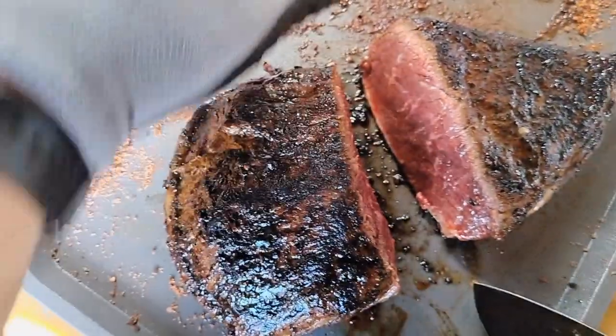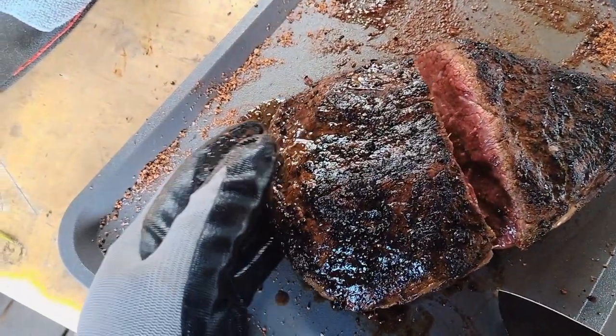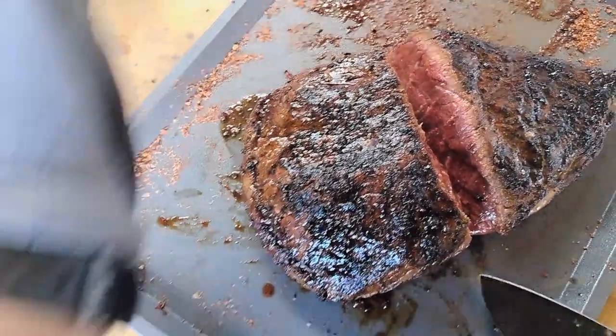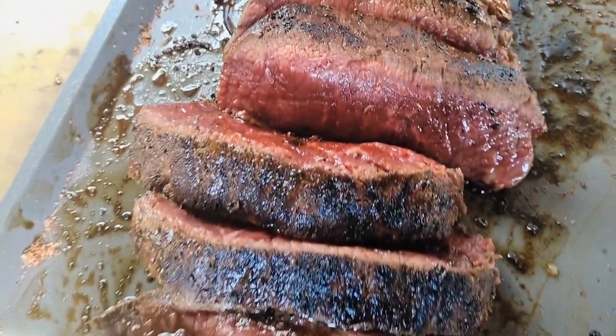It's still a little undercooked but we've got a good crust on the outside. Let's cut about an inch per steak and then put them back on the grill.